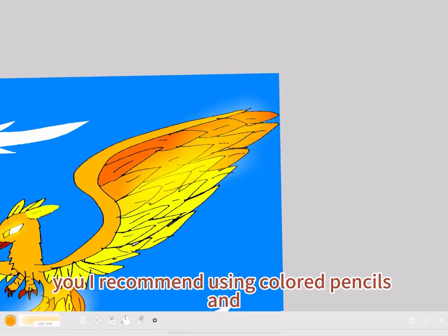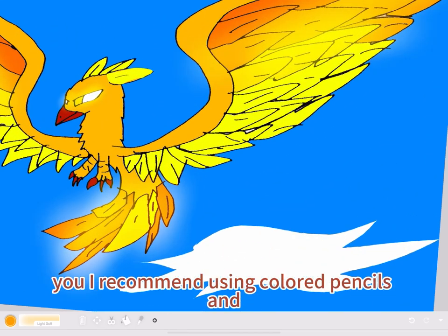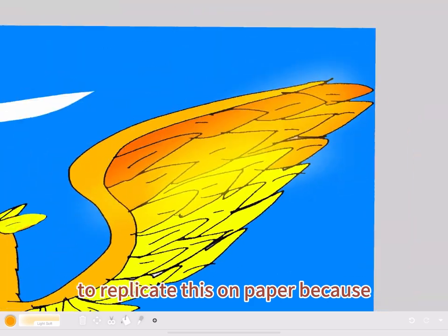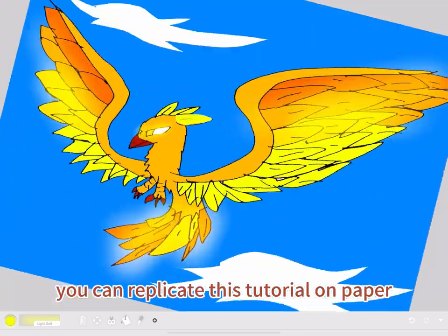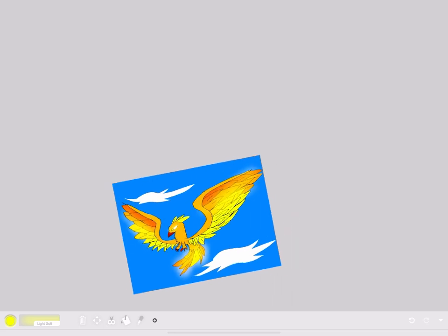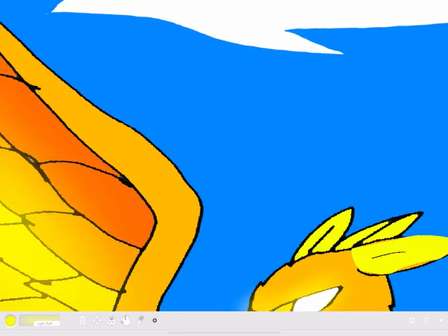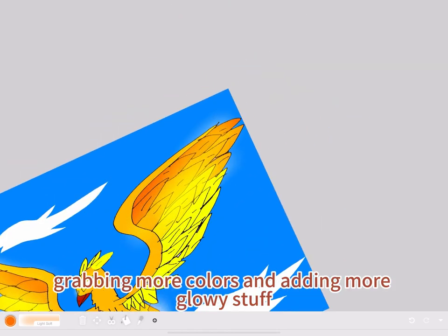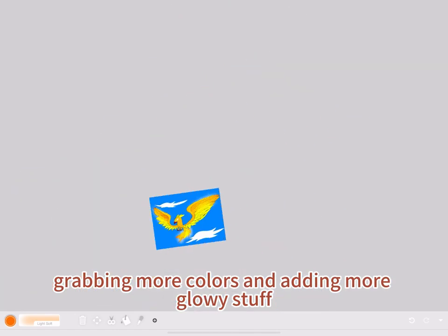I recommend using colored pencils and gently shading to replicate this on paper, because you can replicate this tutorial on paper. That's me grabbing more colors and adding more glowy stuff.